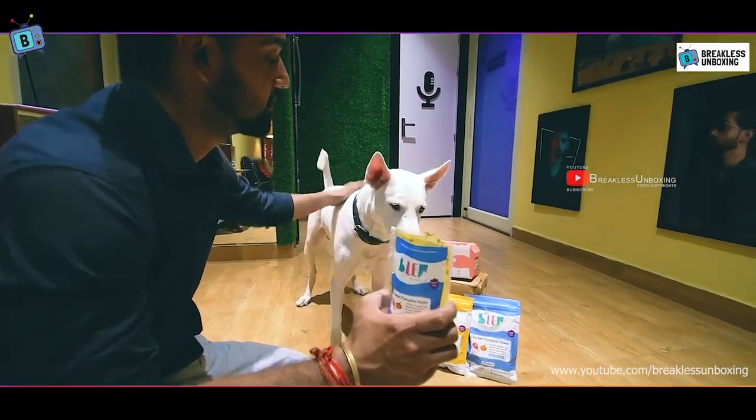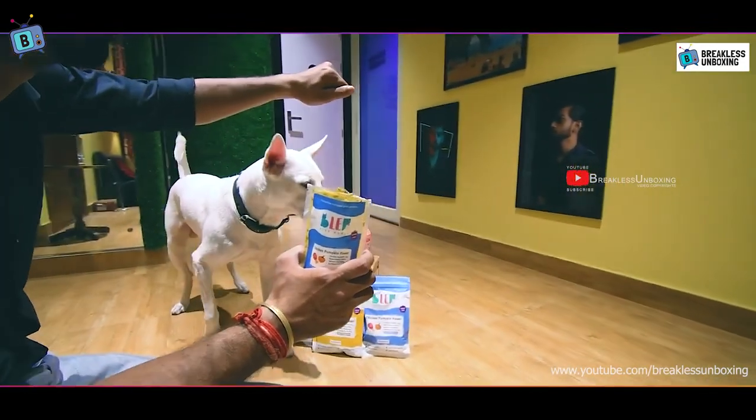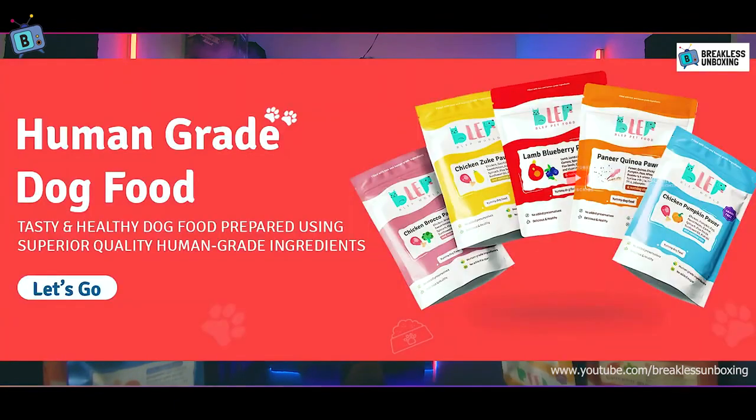This product is made from superior quality human-grade ingredients. You will not find any preservatives or chemicals, and it is also gluten-free. You will also get a total of 5 different flavors, and I bought 3 of those flavors.